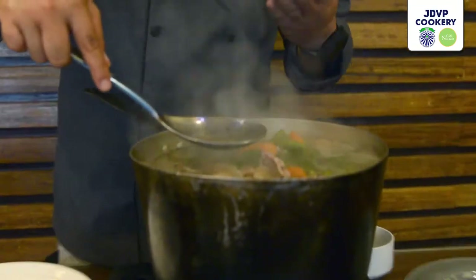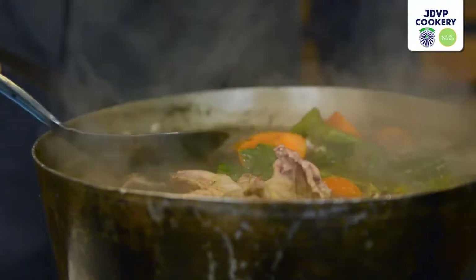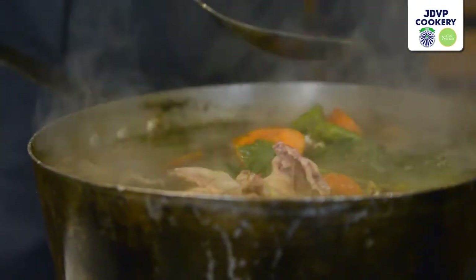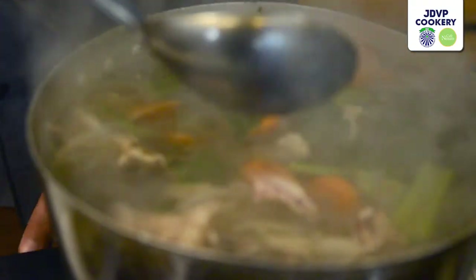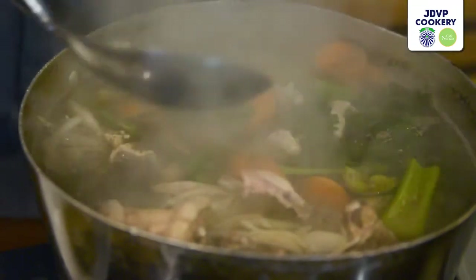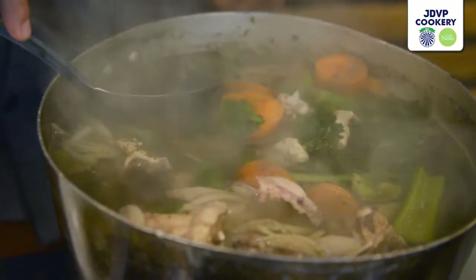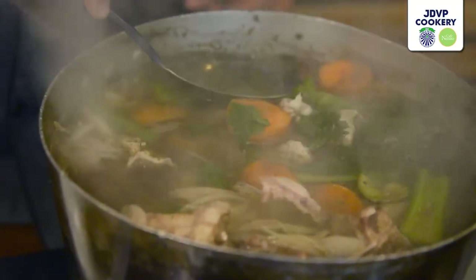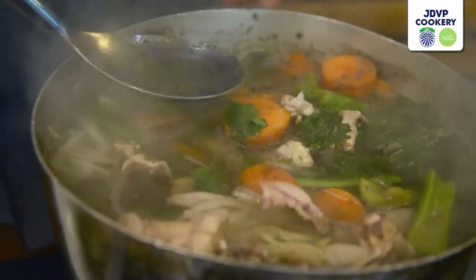We're also going to skim the impurities from the surface. Just like when someone is boiling meat at home, they remove the dark bits floating on top — those are the blood impurities. Every 30 minutes or so, we come back and skim the impurities from the top. The stock is now simmering with very small bubbles. We'll let it simmer like this for about four hours, though for chicken stock, two to three hours is sufficient.